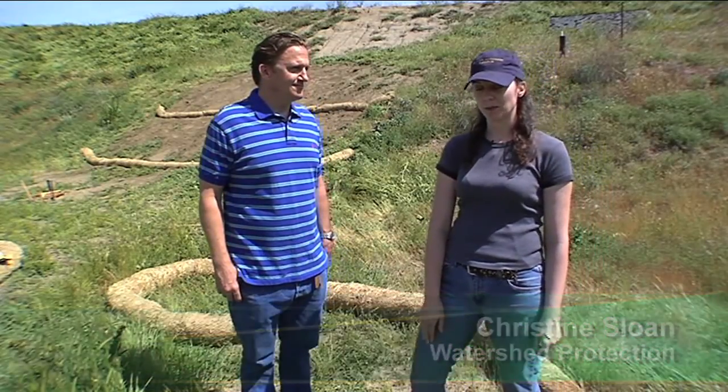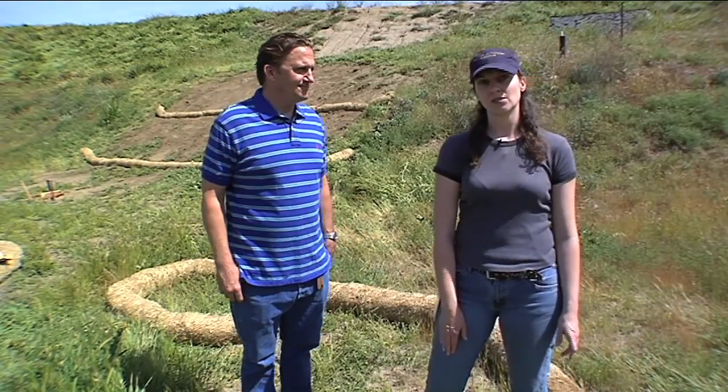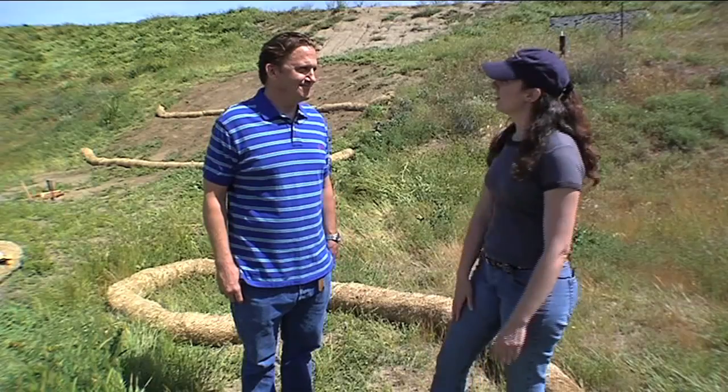Hi, I'm Christine Sloan. I am the program coordinator for the stormwater audits team for the watershed protection program. I'm here today with Tony Berry. He is a civil engineer with the watershed protection program, and he's going to be explaining to us how to install fiber rolls. Tony, can you explain a little bit about what we're doing here?